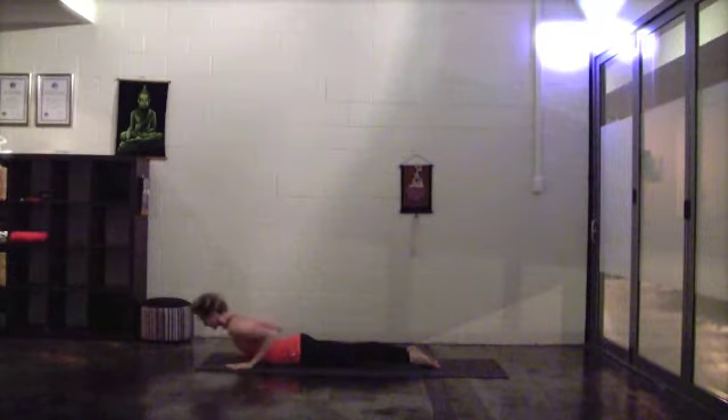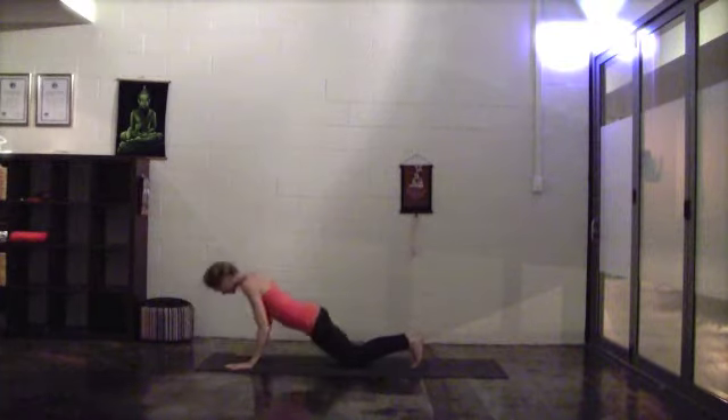Inhale, extend the chest, shoulders down and back, elbows tight. Exhale, tuck your toes under, come into downward facing dog.